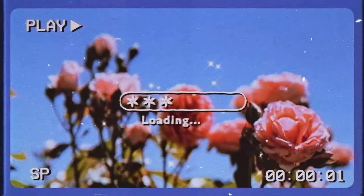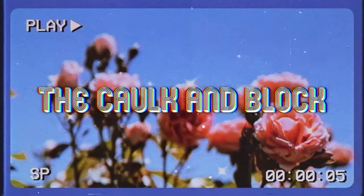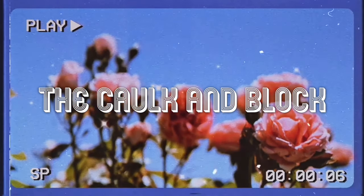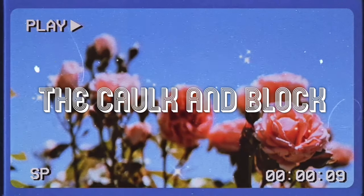Welcome to the Cock and Block. As promised, we're going to give you a little High Sierra camping trip video this weekend. I'm just looking for a nice camp spot to set up for the night.